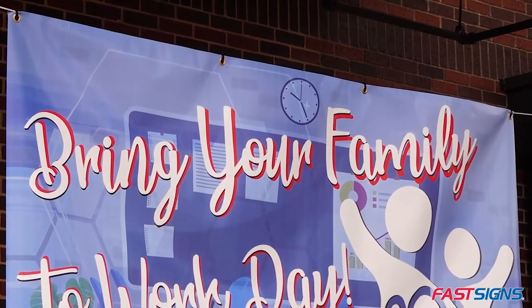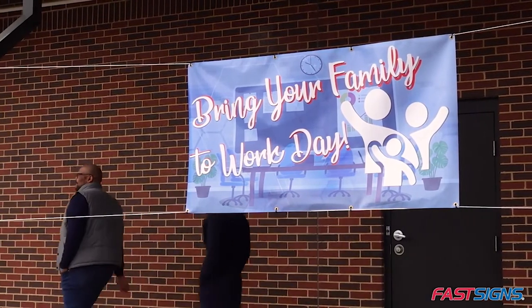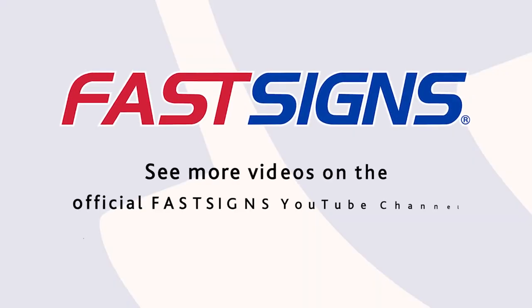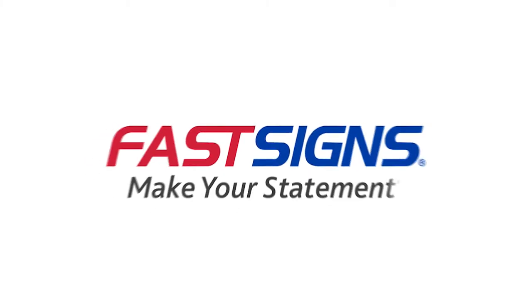Now you know how to hang a banner using a rope. We hope this video helped you learn how to hang a banner using a rope. The next time you have a sign or graphics project, contact FastSigns. We create custom signs and visual graphics solutions for customers every day, from design through installation.